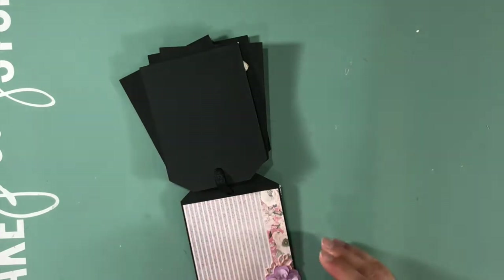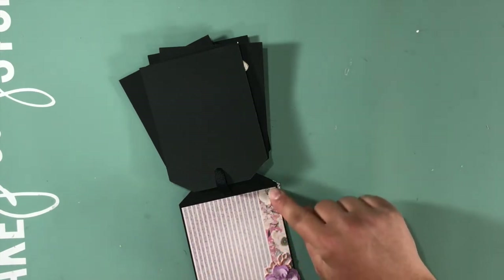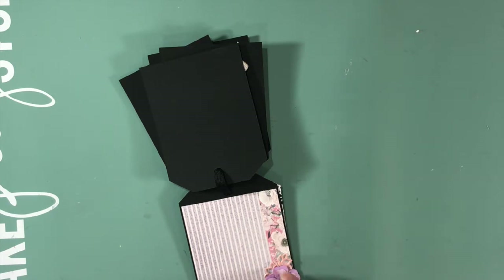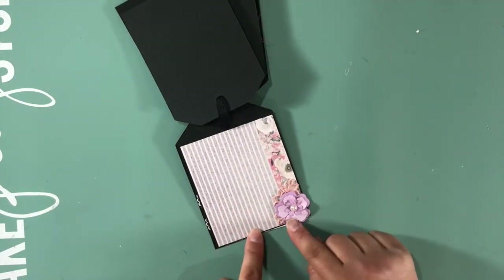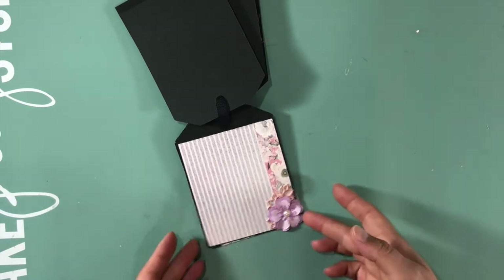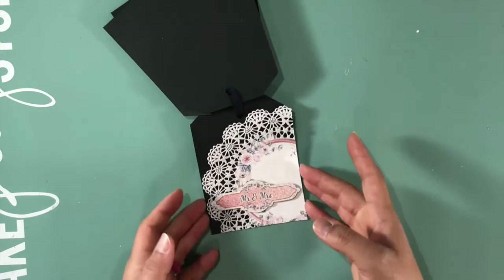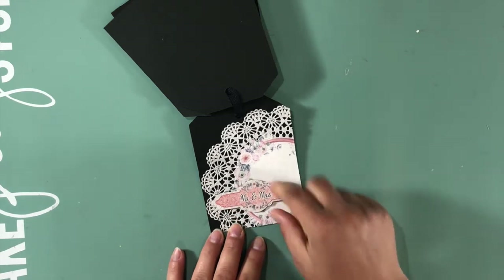A piece of the zero zero two and a strip of the zero zero five, a flower from my stash with a pearl in the middle, and some enamels to look like little leaves. And then this one is my favorite page.